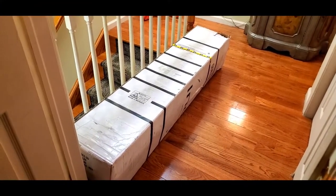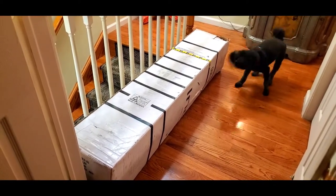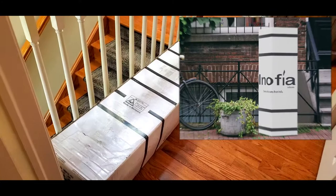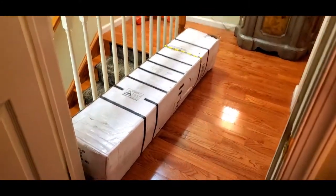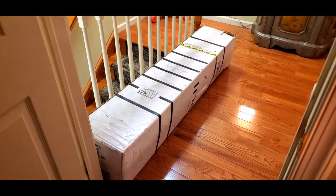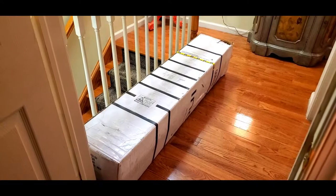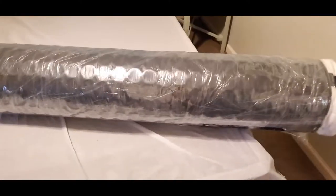I wanted to show you real quickly how the mattress comes boxed to your home. For a queen size mattress, they're able to fit it into this wonderful box, which makes everything easy — easier to get delivered, just easier all around. Having the mattress so well contained in a very well-secured box is great. This is what the mattress looks like when you take it out of the box; it's pretty heavy, so you'll definitely need two people to help you.